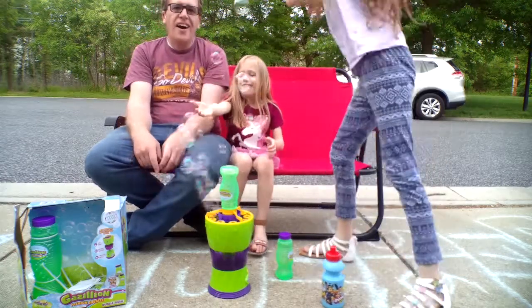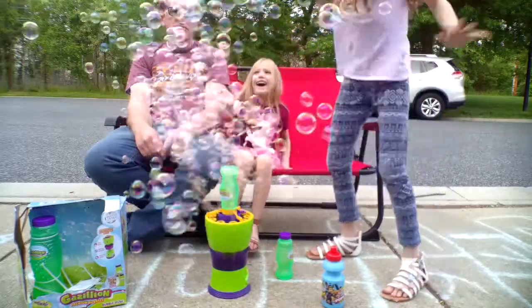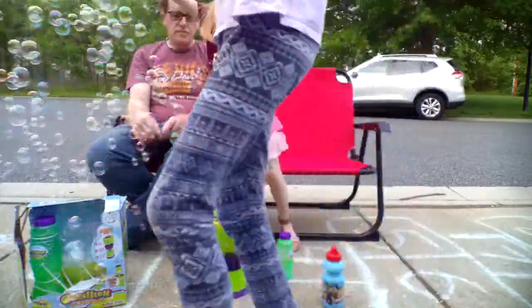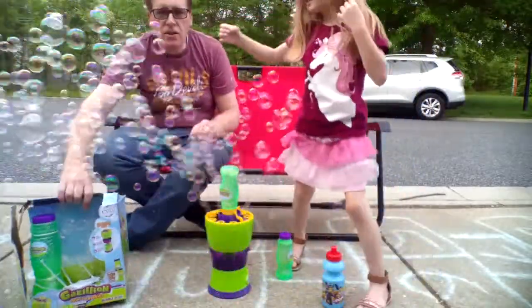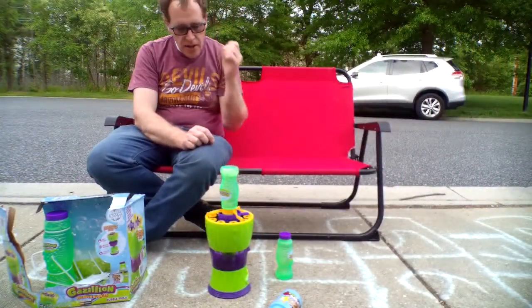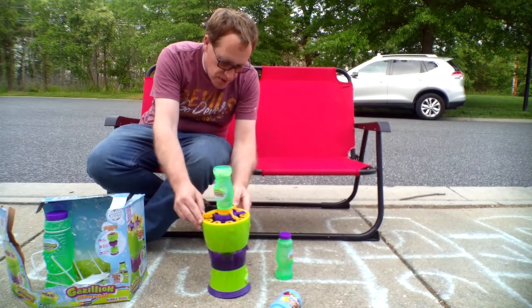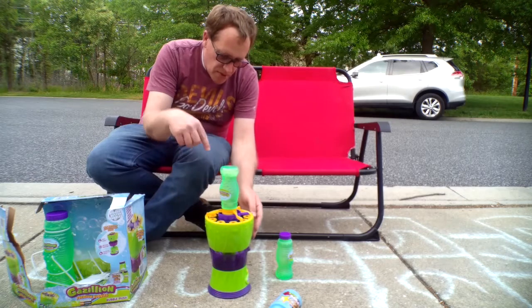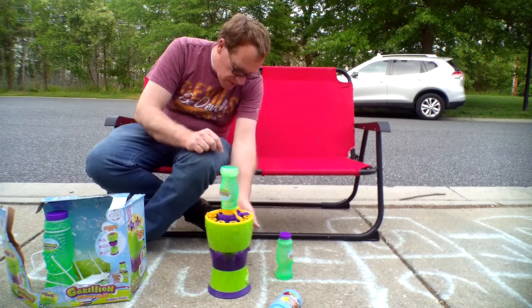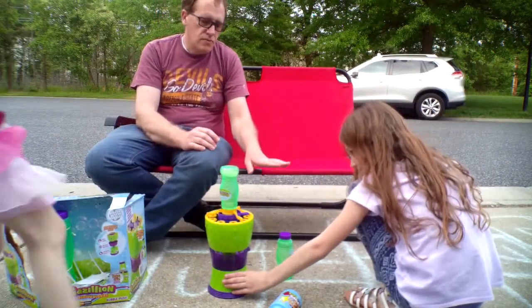Oh wow! Bubbles are going off the screen! So how it works is the bubble sauce drains through these little holes here on what I thought was the filter knife. Some of it's leaking out but I don't think it's a problem – we can pop all the bubbles.